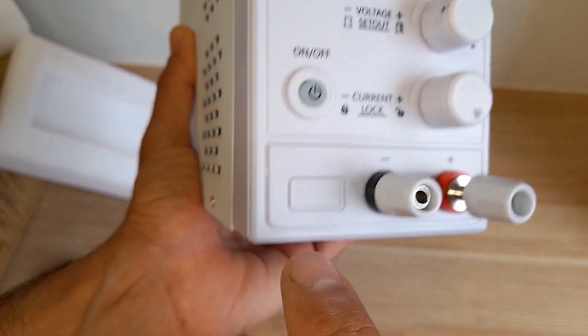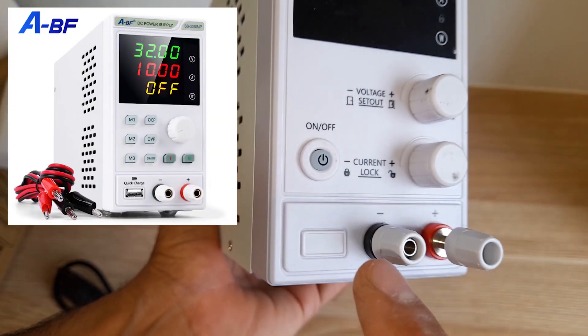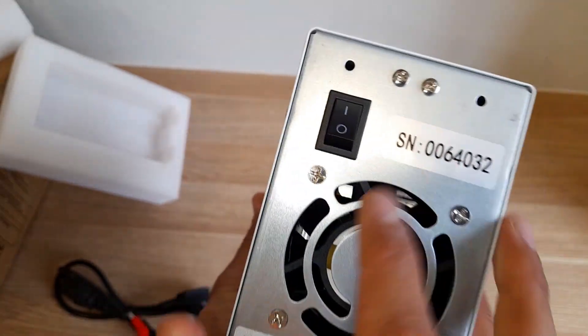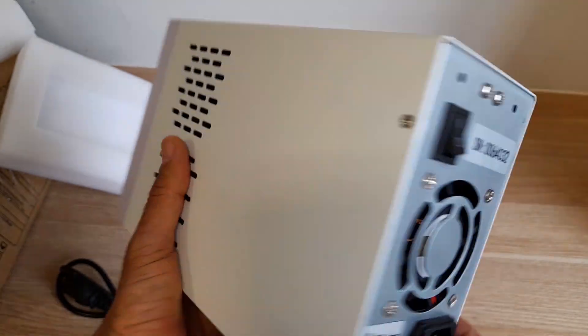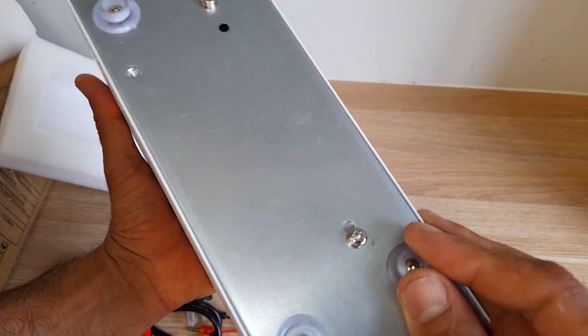The one I ordered had a USB outlet here, but I got this without the USB — for some reason they changed the model. At the back we have a fan, the on/off switch, and the DC-in socket, and rubber feet.